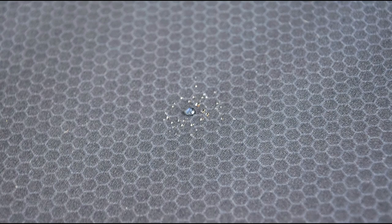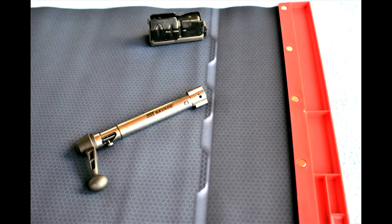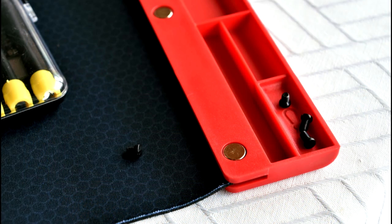Another great feature about this mat is that it wicks away water just like that. You're also not left with grease stains — if you wipe it off right away, there's no problem. And it has a very nice magnetic parts tray riveted right onto the mat.